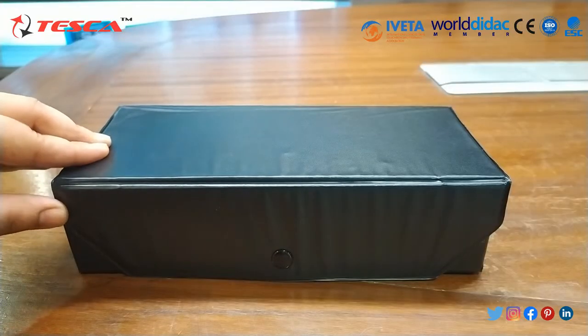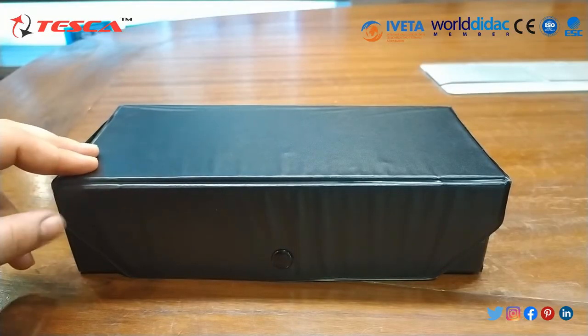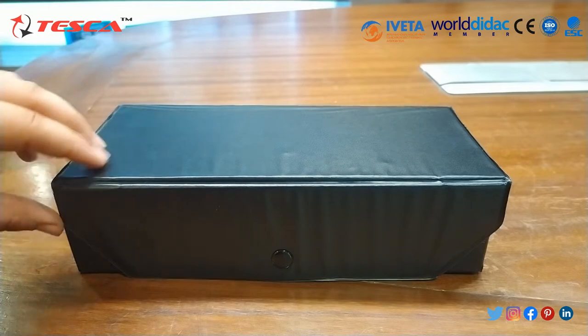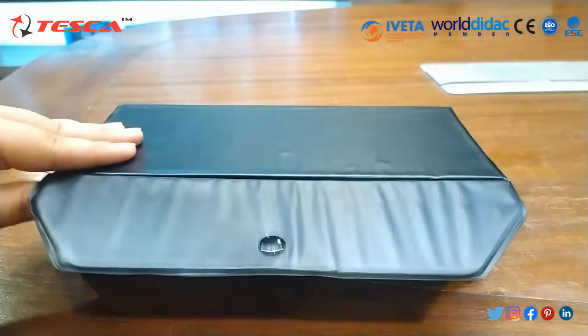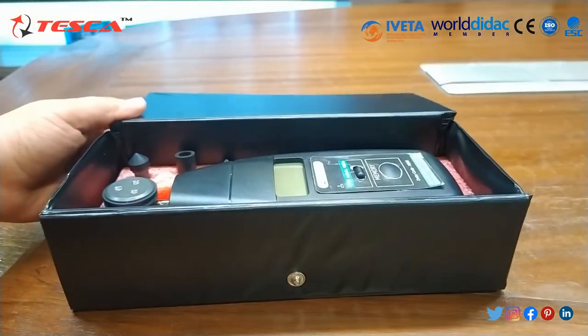This is a digital tachometer, which is basically used to measure the speed of a rotating device. This tachometer is basically of contact type.